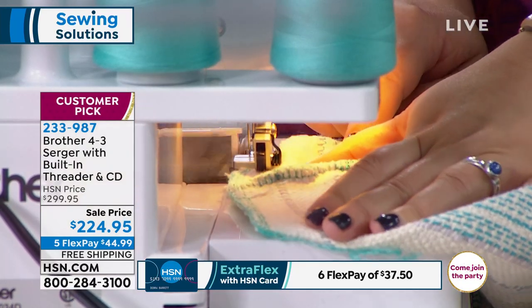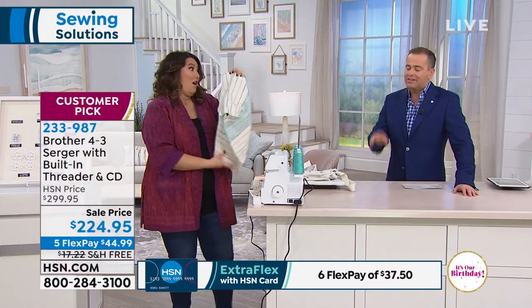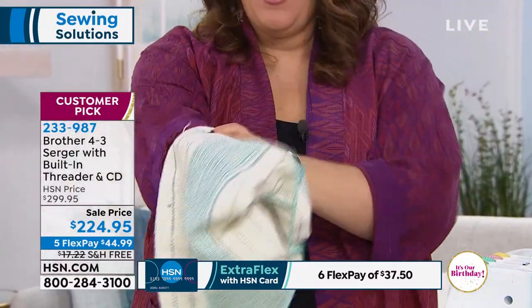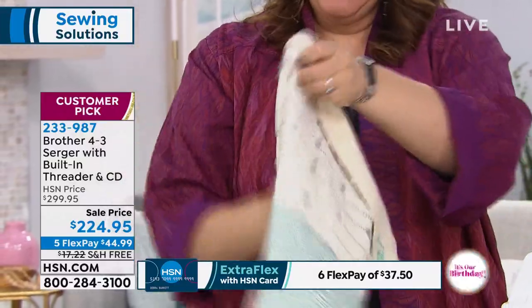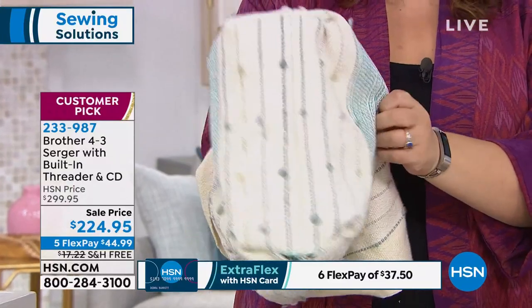I'm going to go out and say it: nobody builds a better serger than Brother, and the testimonials are there to back that up. I'm going to 100% agree with you, and I'm going to say this is really, really thick material, but if you look, you can see how nice the bottom of this bag turned out.